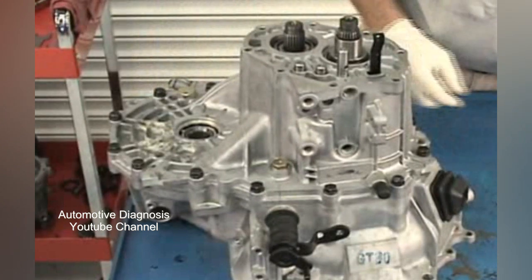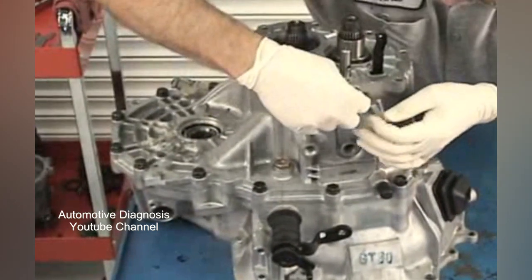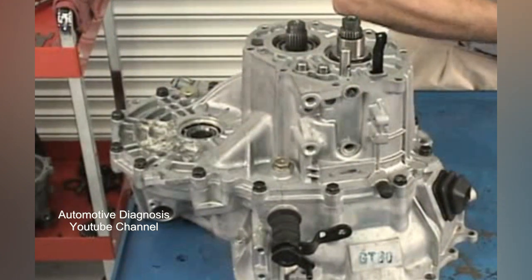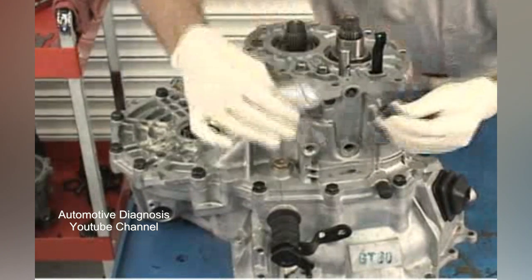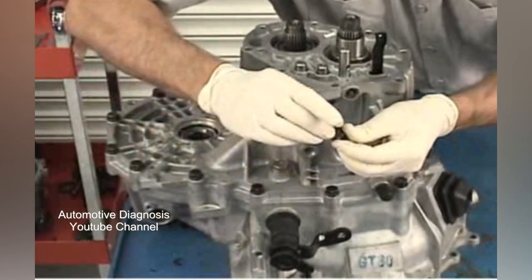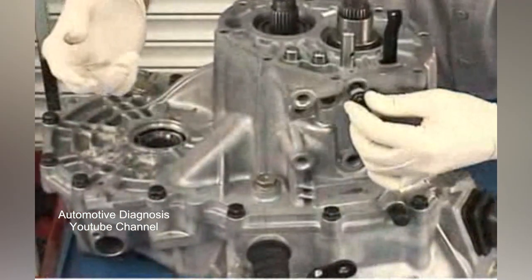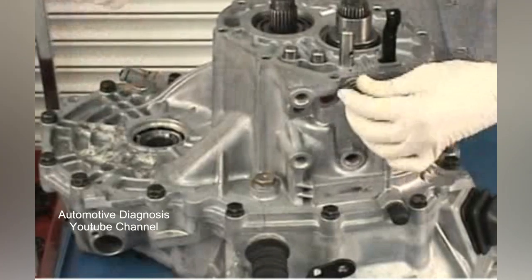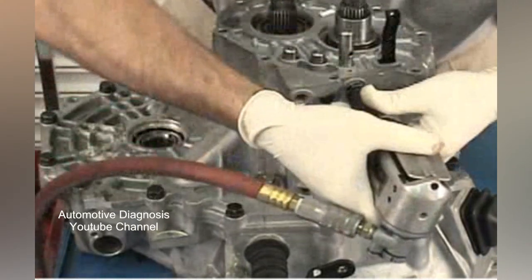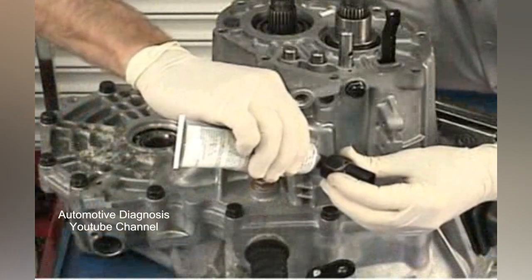Install any detent balls, springs, and caps that are present on your transaxle. Put a little sealant on the cap threads before screwing them in place. Put some of the sealant on the reverse light switch and install it.